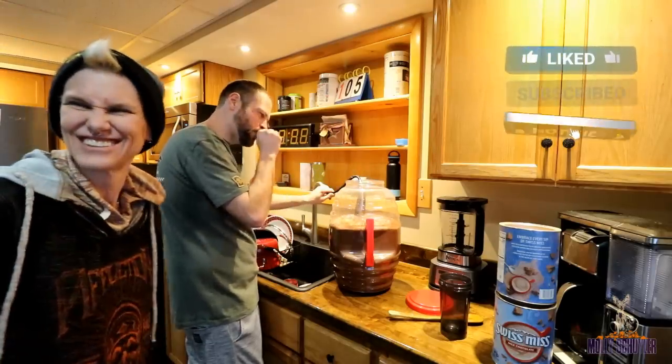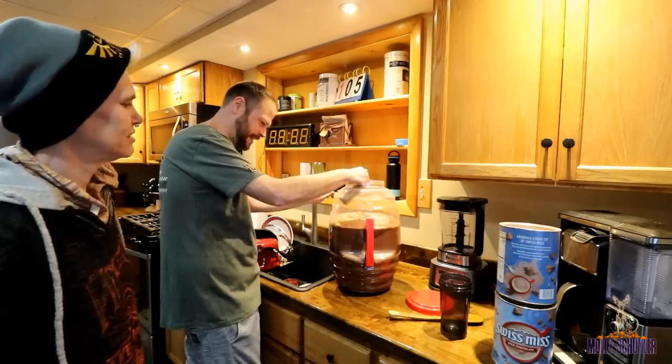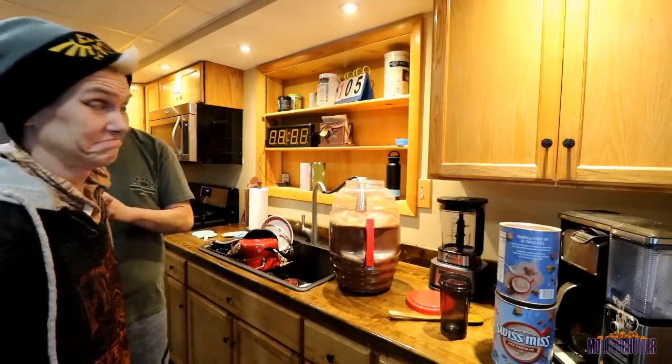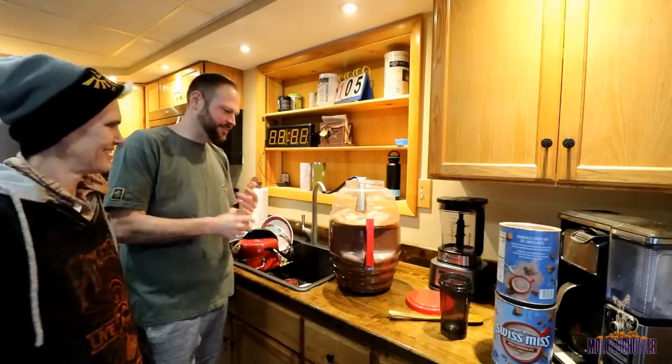That's so much chocolate. That's a big Swiss-ness. Is this like six or seven gallons? I'm sure it's five gallons — yeah, it's five gallons.